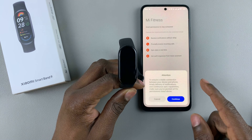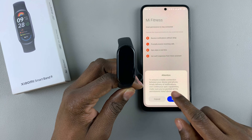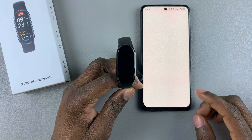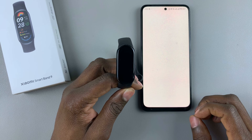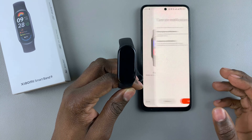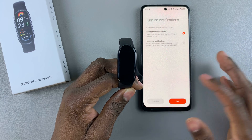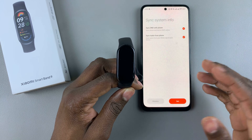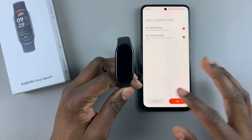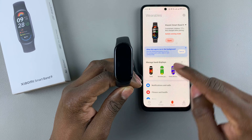You'll be prompted to allow additional permissions to ensure a stable connection between your device and the phone. Tap on continue to allow, then tap next, next, and done. You can also set notifications — we'll do that later. You can also choose to synchronize and sync your system info — we can dismiss that and do it later.